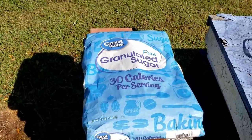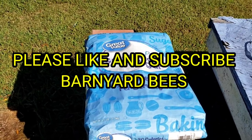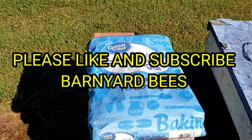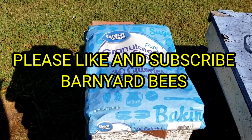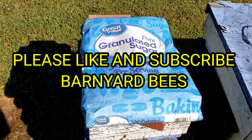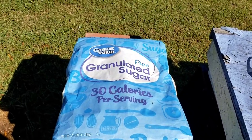Don't forget folks, we've got 2021 packages for sale at barnyardbees.com beekeeping supplies. Don't forget to check us out at barnyardbees.com. Please help share our videos, pass them around, share them on Facebook, on YouTube, wherever — like and subscribe. Thanks for watching. Barnyard Bees.